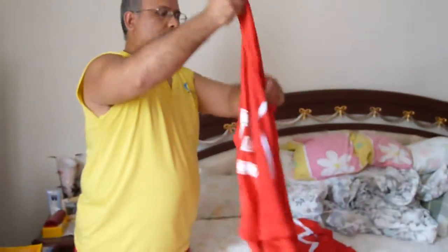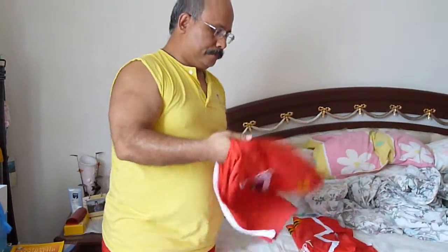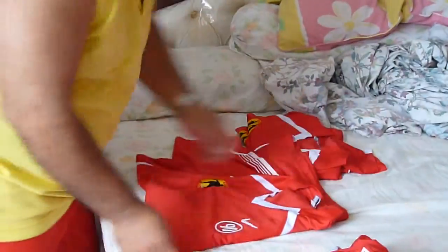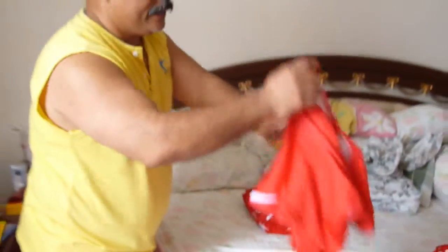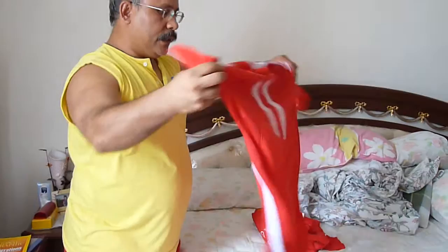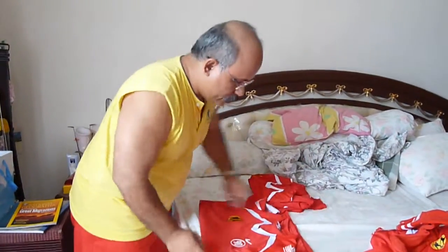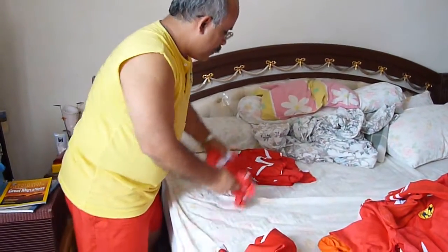That's one. Then the second one — double them up like this, fold the arms, fold the arms, and fold them. Okay, not perfect, but it's okay. So I stack them up again — fold this, fold this again, fold them up.